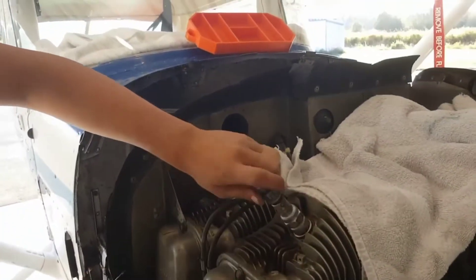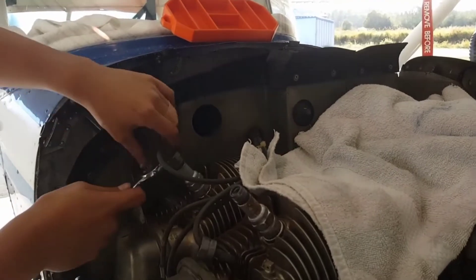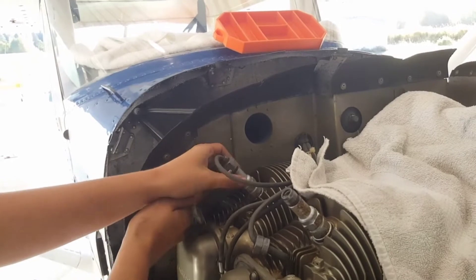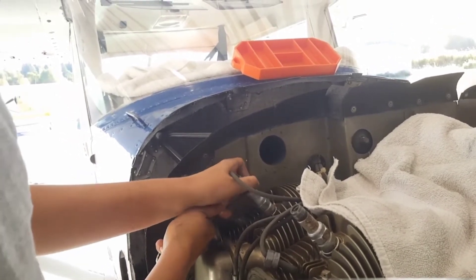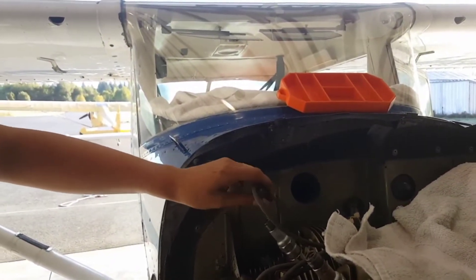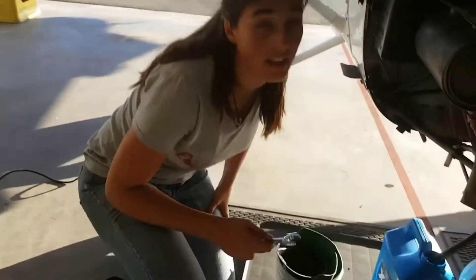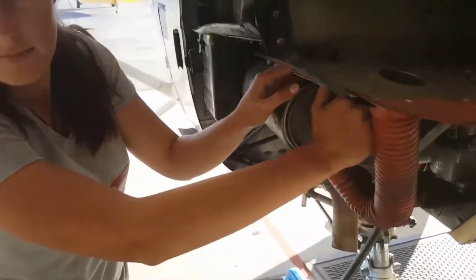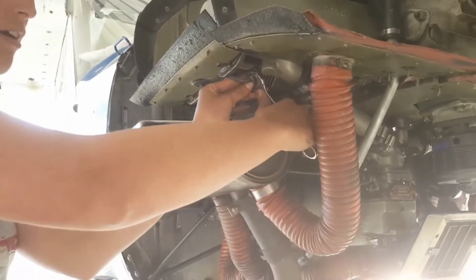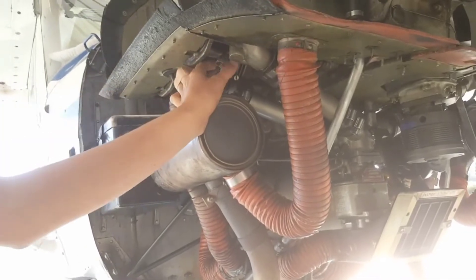This Cessna 150 is a really great light trainer — it's tricycle or nose gear, as opposed to conventional or tail wheel, two-seater, and it's great for preliminary instruction all the way to private pilot certification. A big important thing, along with laying out the tools, is laying out the plan before you start. Similar to a lesson plan from a CFI, you can lay out a plan for mechanic work — a checklist for everything you're doing.